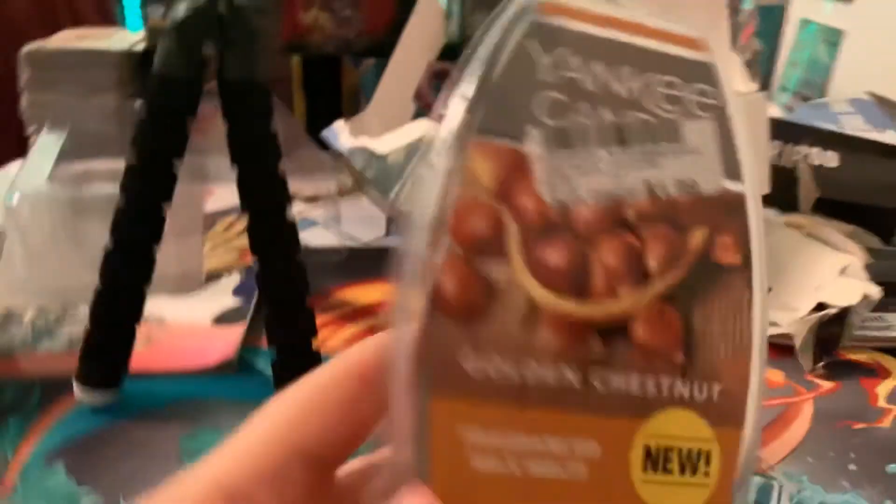Well, this is the second product. I'm gonna get this. Okay, so the next thing we got is...